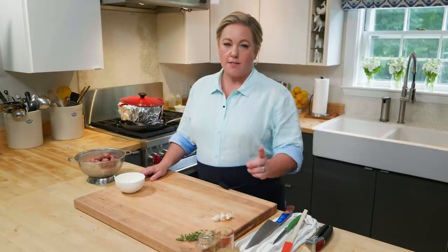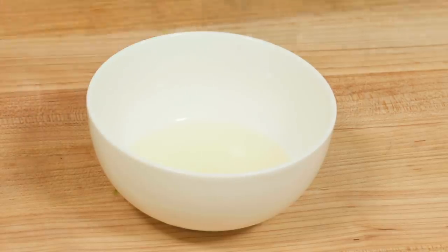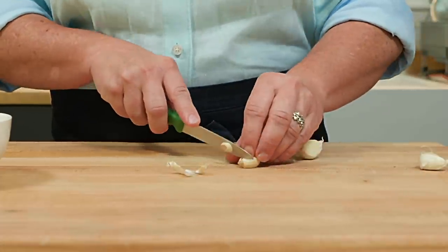While that chicken is browning, it's time to make a little marinade. A lot of recipes marinate the chicken before cooking, but I found the marinade had a tendency to burn, so instead we're going to add it partway through. For the marinade, keeping it really simple: some olive oil, and we're going to add a little bit of garlic — about three cloves.